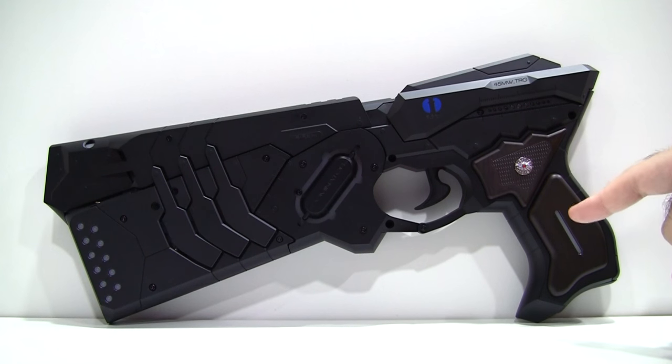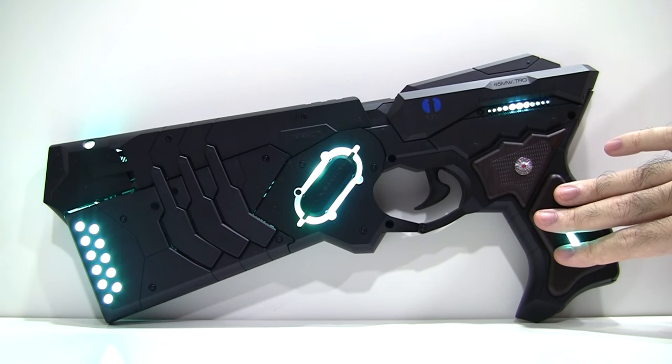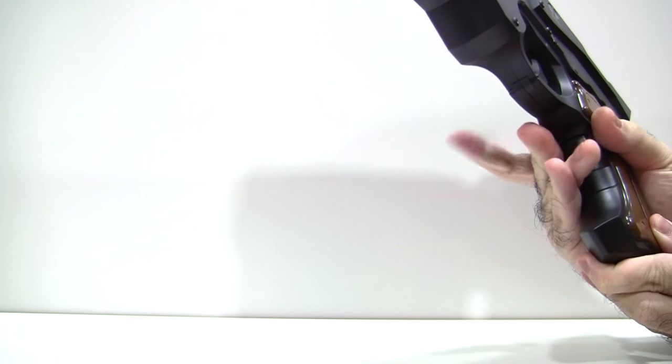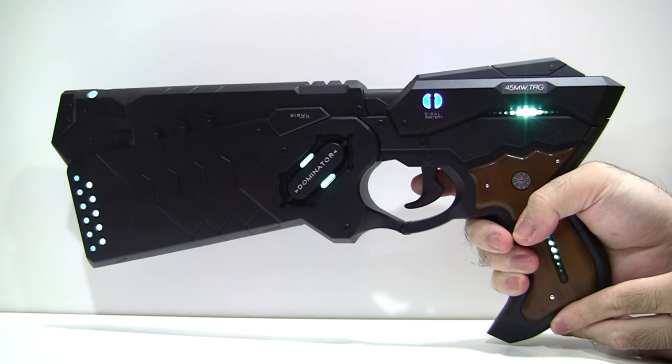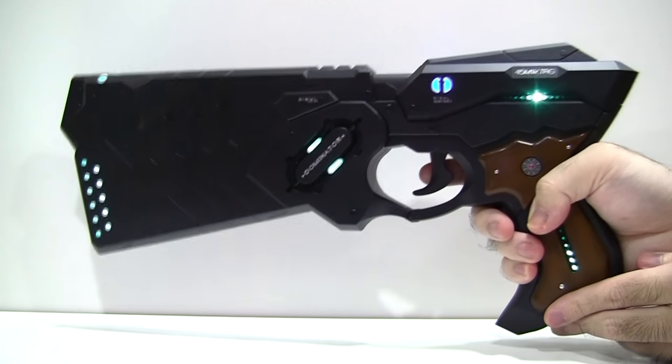First off, it has a touch sensor located in its grip. Simply placing your hand on either side will cause it to spring to life and begin the user authentication process. By default, the user is set to Tsunemori Akane. I love the fact that the boot-up sequence is uninterrupted and continuous. This is unlike the Proplica, where you have to press four different buttons to hear the same dialogue.